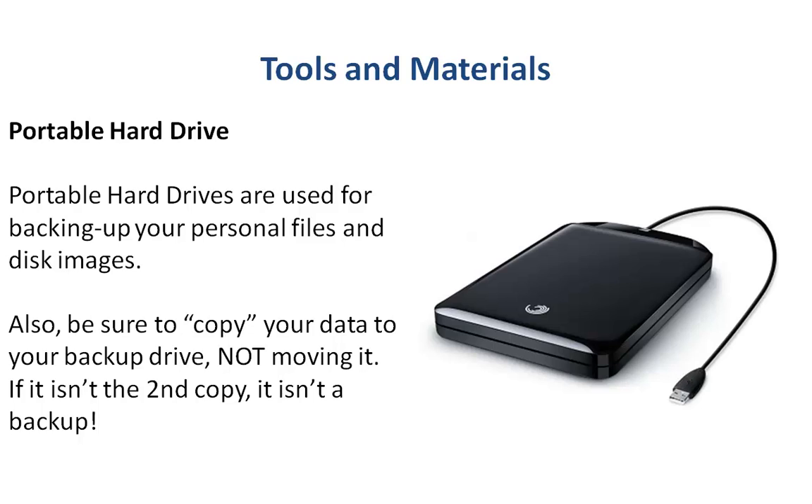Now this is in a different realm — this is getting into your data backup, which is a form of maintenance. Portable drives are something that everybody should have because they're very cheap nowadays. It's very common to find a terabyte drive for less than $100, and you can use them to back up pretty much all your data and even disk images, they're so large. Just be sure that you copy your data to these drives, not just move it, because if it isn't a second copy of your data, it isn't a backup.